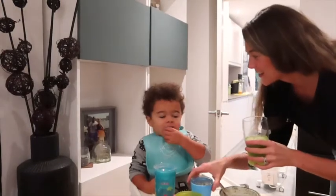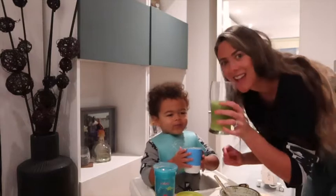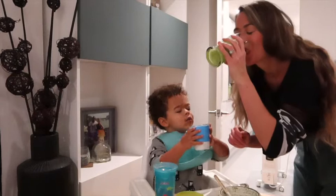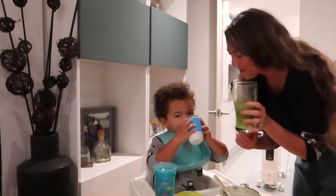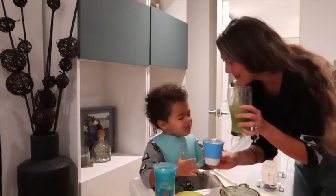Green juice, Kairi! You're going to cheers with mummy. Cheers! Now you have to have a sip. Yummy! Mummy time.